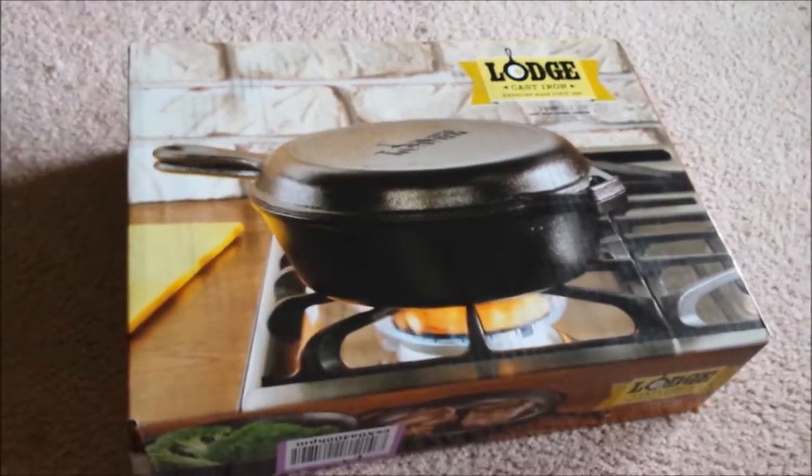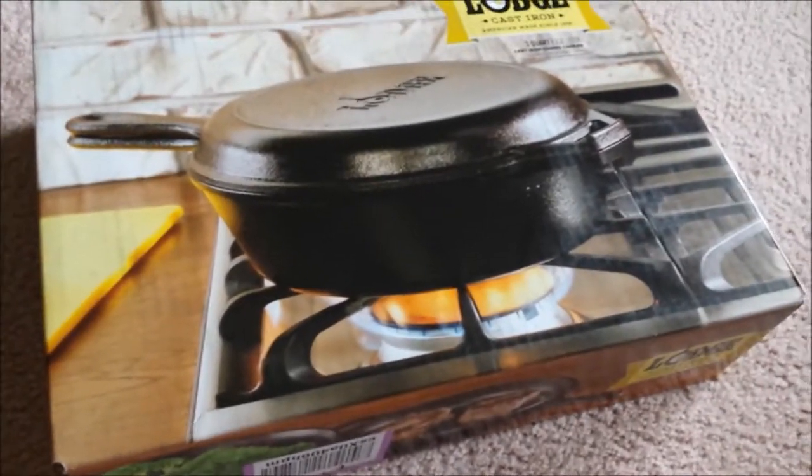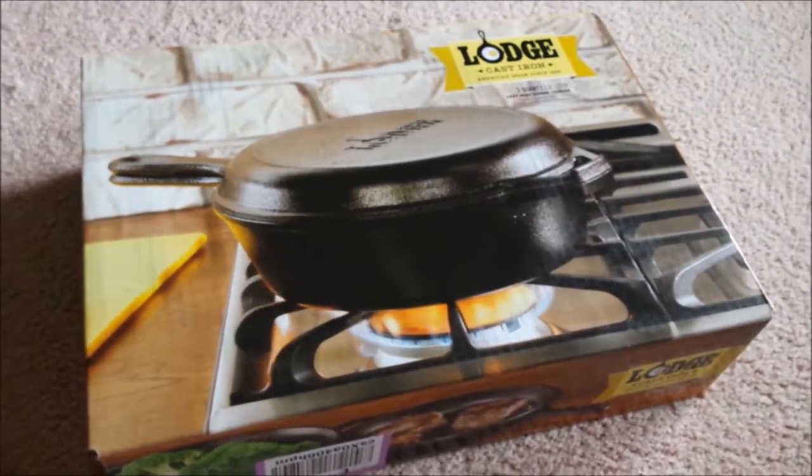I got another thing — I've been wanting to get one and I finally broke down and got a cast iron Dutch oven, but I got one that's a little bit different than the normal, so let's open this box up.